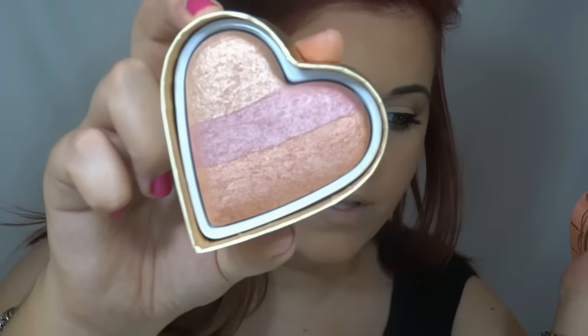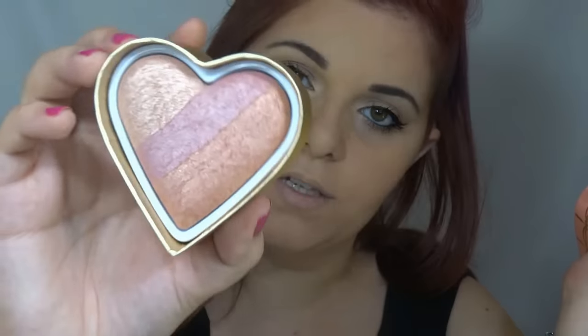Now I'm going to put some blush. This blush is from Too Faced — it's the Sweethearts Perfect Flush blush. It's really pretty. I'm going to put it on my cheeks and smile.